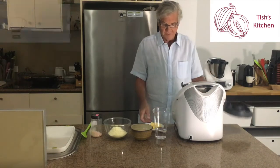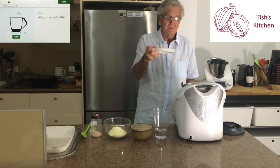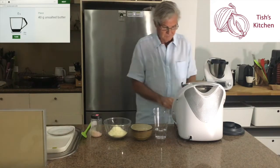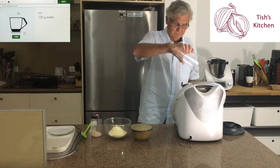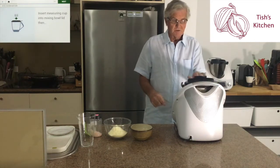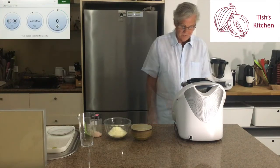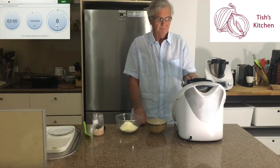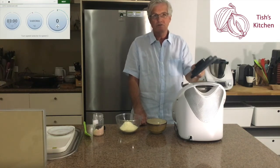We start off with 40 grams of unsalted butter — this is our own homemade butter, and you'll see the recipe for that in a previous YouTube video. Next, 125 grams of water. We insert the measuring cup with the lid on and cook it for three minutes. The three minutes are up, and it's worth noting that the temperature got up to 100 degrees — boiling point.